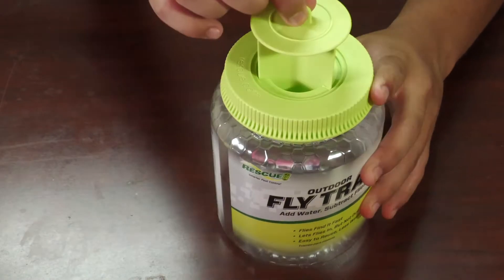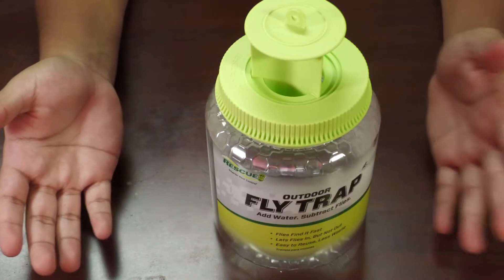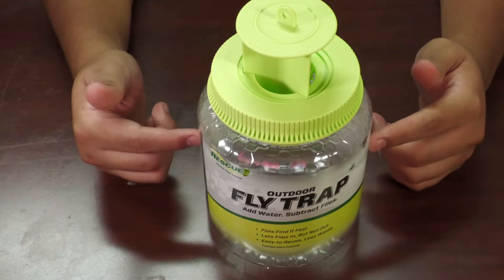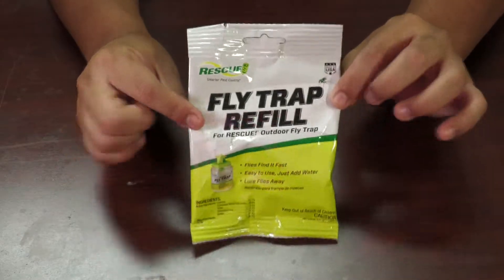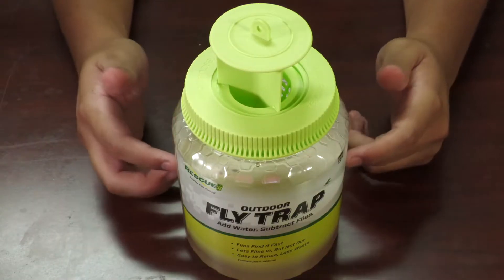Put the top back on, lift up this little part right here to let the flies in, and voila, you're done. The best part is that you can reuse it — all you need is another one of these packets which are like two dollars USD. So that's a bonus. I'm gonna set this up outside.